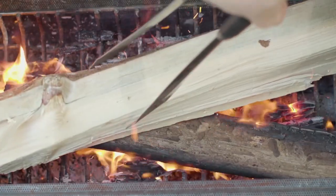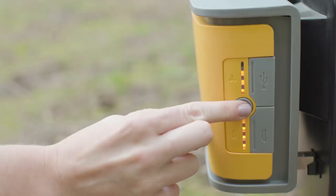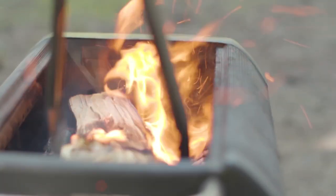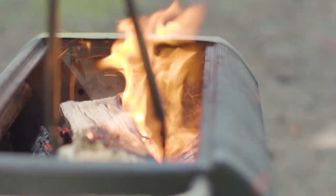Pro tip: when you're refueling with larger pieces of wood, you can crank the fan up to turbo to help it along. Remember to be super careful during refueling as this is when sparks are most likely to occur.